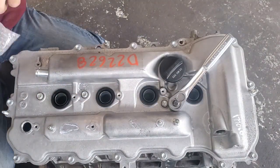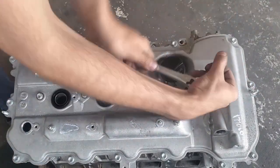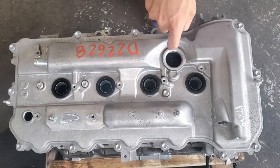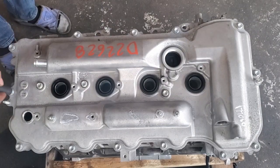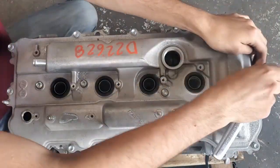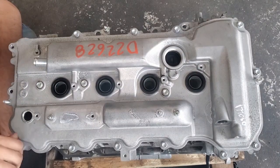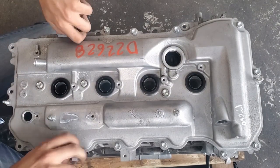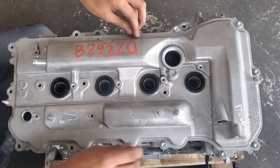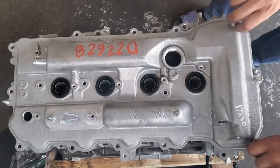Starting with the coils, you will need to remove the spark plugs, the VVTi solenoid, the cam position sensor, and the bolts holding down the valve cover. You have a choice in either keeping this cover or replacing it with an FE cover. The difference between the FXE and FE covers is the single versus dual VVTi. The hybrid cover has only an intake VVTi port, while the FE valve cover and cam carrier have dual VVTi. You can run either with this swap, but the dual VVTi has the advantage of an extra 10-20hp between 3000 and 5000rpm, making the power band much smoother.